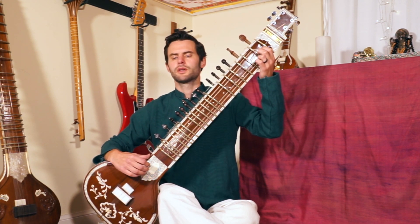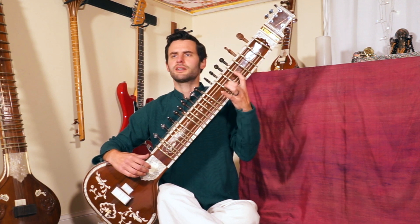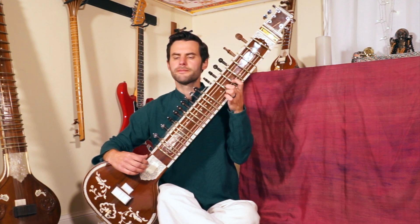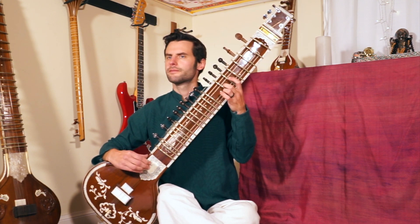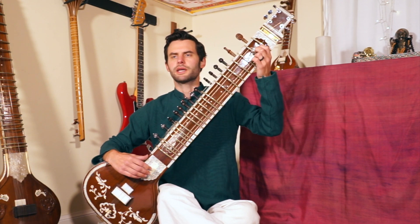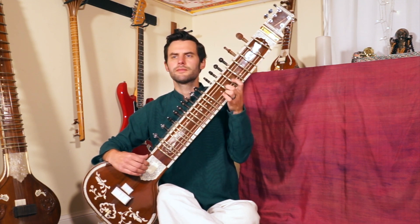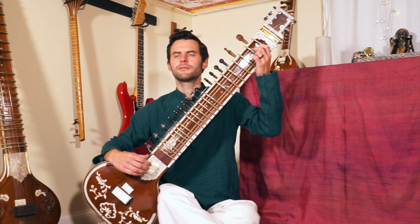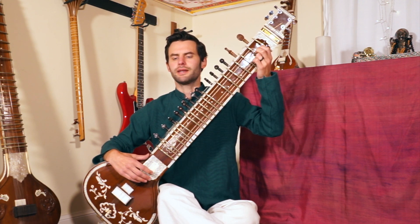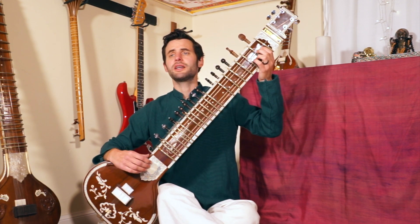So all that again — play that slowly from the soft fret. Now I'll play it again and try repeating it from sa.